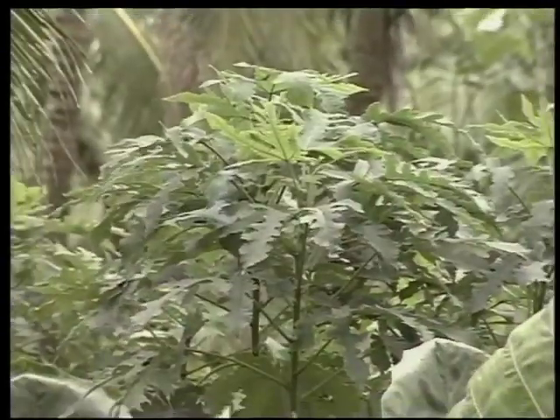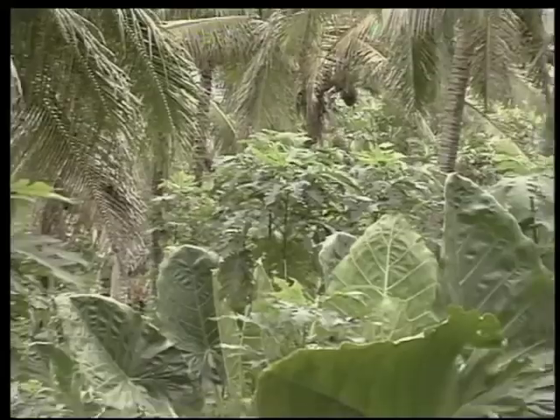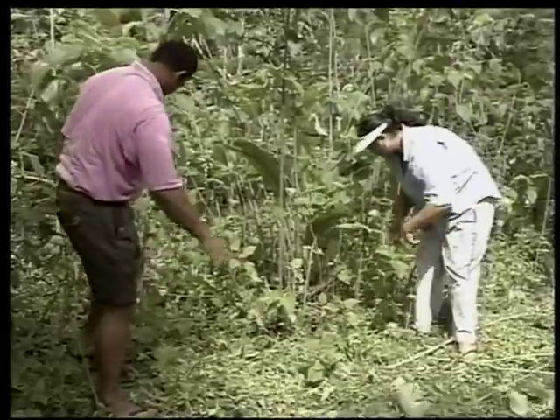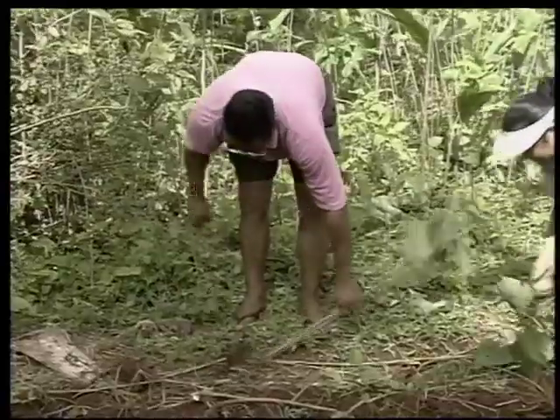In its original home in East Asia, the mulberry bears seed, but here in the Pacific it has to be propagated from cuttings. Once a tree is harvested, it will send out lateral roots from which seedlings will grow, and it is these that the growers remove for the new planting.